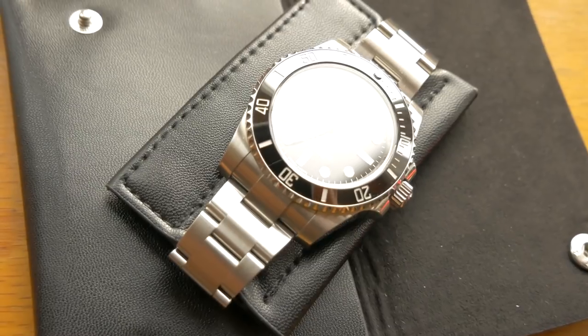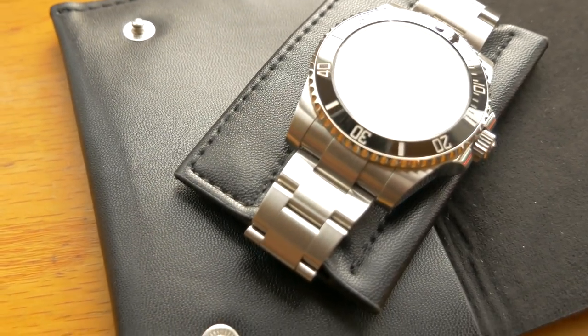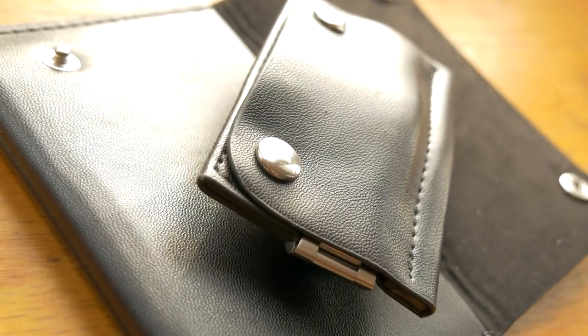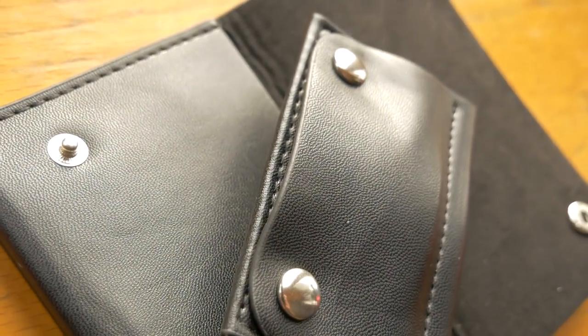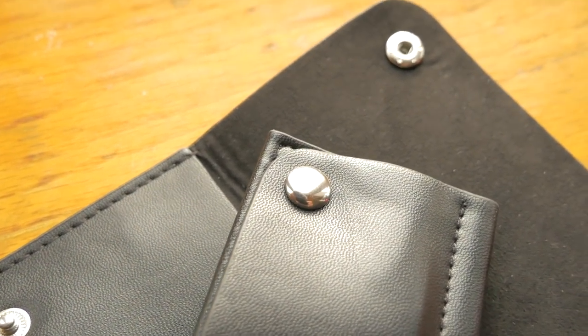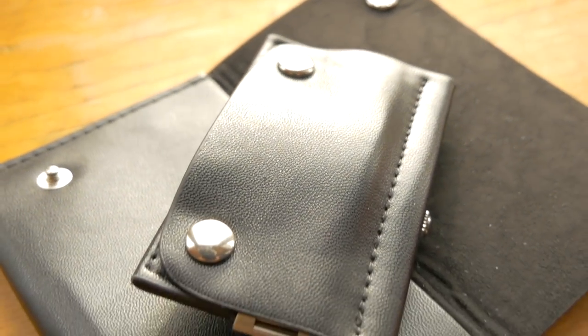Another reason I like single-style pouches is that they can slip into your front pocket. There are times I go to places where I don't want to wear my watch — due to the crowd or the location — and I don't want to bump it into things. I simply take the inner bit, wrap it on my watch, put the whole thing in the main pouch, seal it up, and it goes in my front pocket, nicely protected.